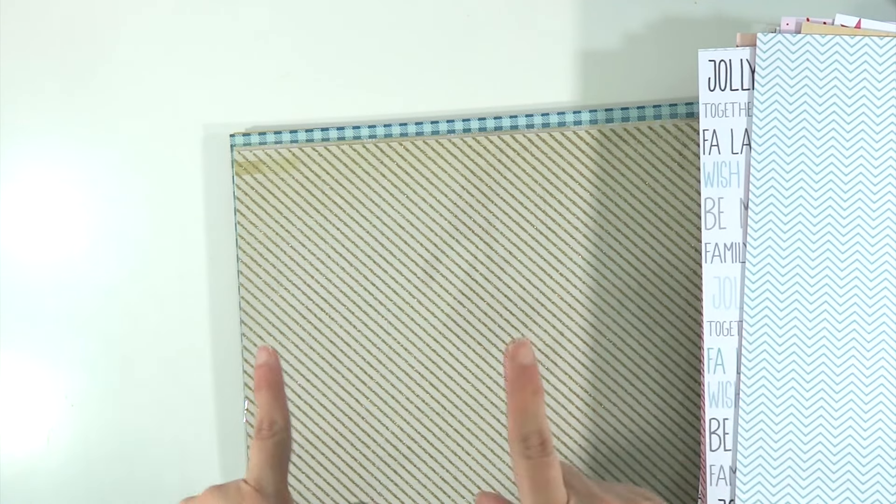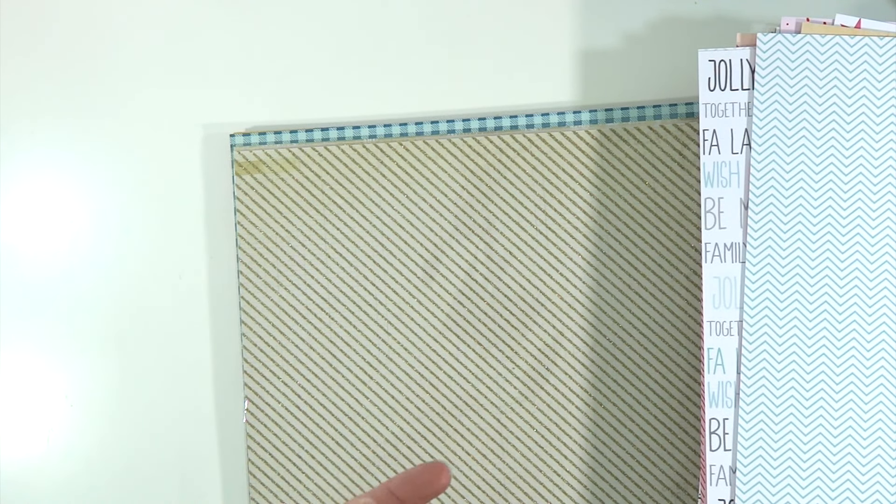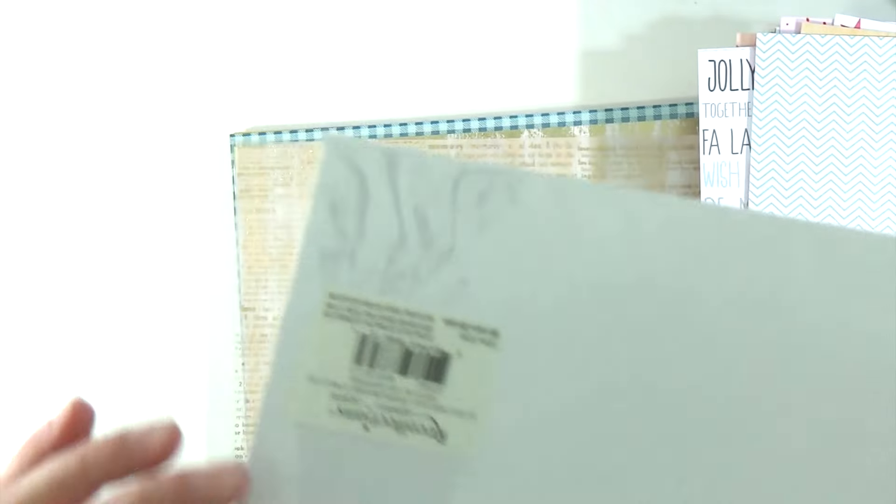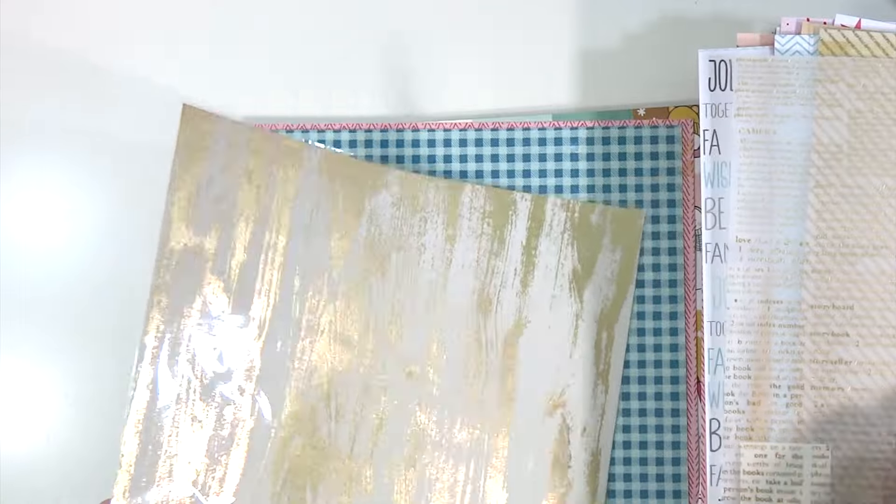I want to tell you that I got two different kits from Hip Kit — I got their November main scrapbooking kit and I also got their Document December. The main November kit was like $30 and the Document December was like $55 and it came with a lot of stuff. Here is from Recollections but once again it is a Crate Paper specialty paper knockoff — and I guess I got another one of those guys. This is a Pebbles knockoff — Recollections brand. This was like a Jen Hadfield Pebbles collection from maybe like two years ago.